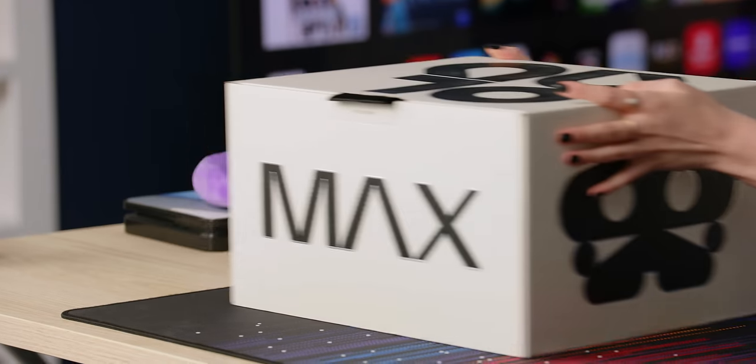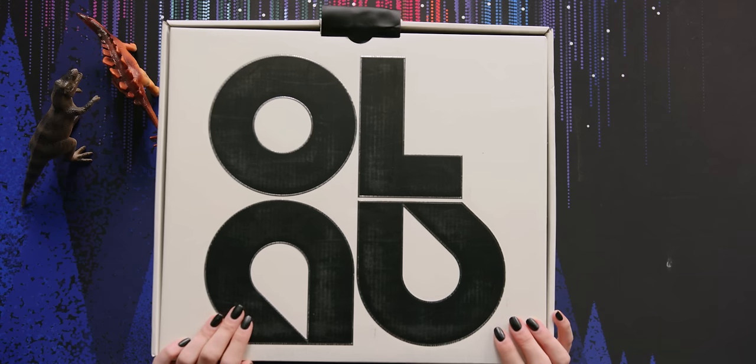For those of you who came here for foot pics, unfortunately this isn't the video for that. But this video is for unboxing these Nike Adapt Auto Air Max shoes. Let's get started.